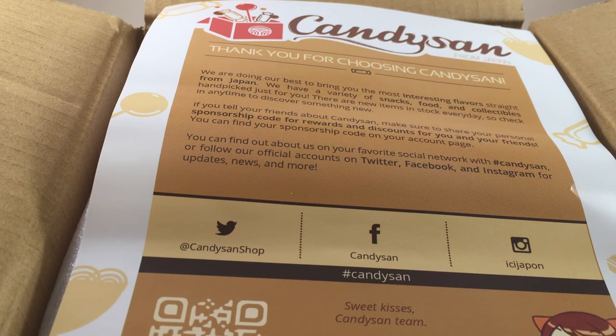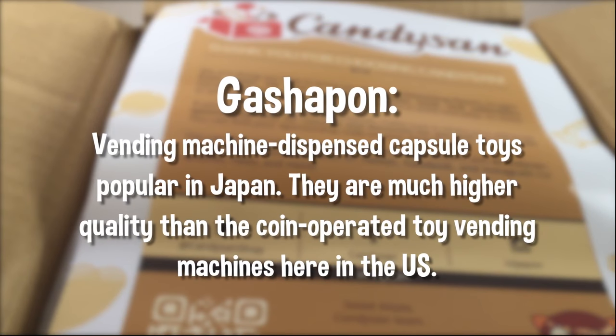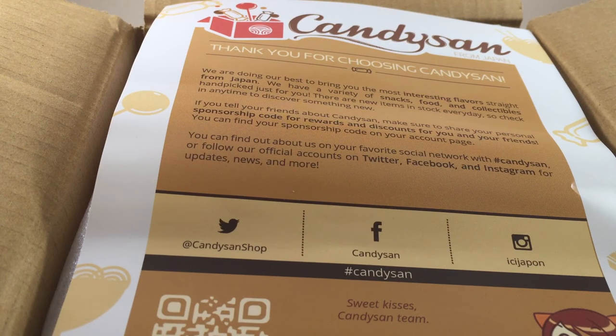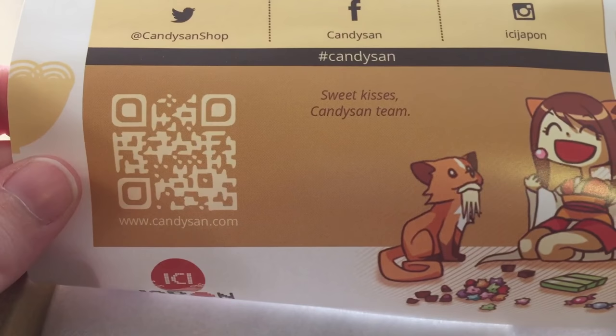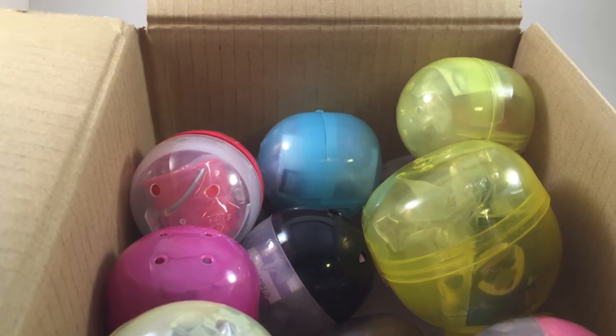Hey guys, I got contacted by the company CandySon and they asked me to do a review of some candies, but I already do a lot of candy on my channel. I saw that they have on their website a ton of gashapons and I was so excited, so I asked if they'd let me review some. They were super nice and sent me this giant box. Here is all of their social media including their Twitter, Facebook, Instagram, and their website is CandySon.com.